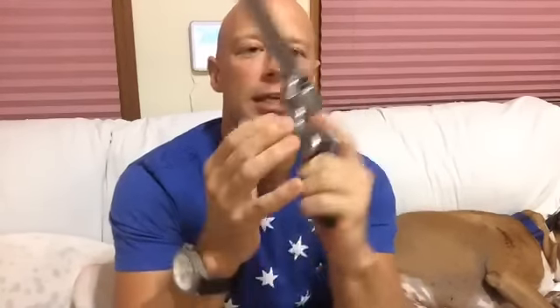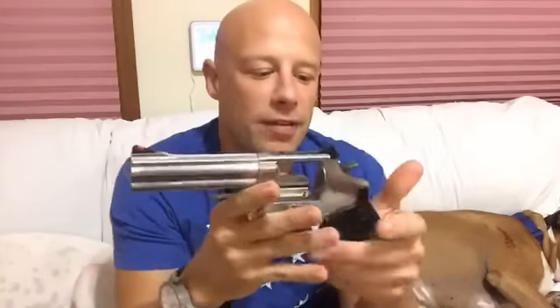The subject of today's video — I hinted at this a while back — is this little beauty right here. This is the Smith & Wesson 686 Plus, the Talo edition. As you can see it has non-fluted cylinders and it is a 7-round .357 Magnum revolver with a 5-inch barrel.